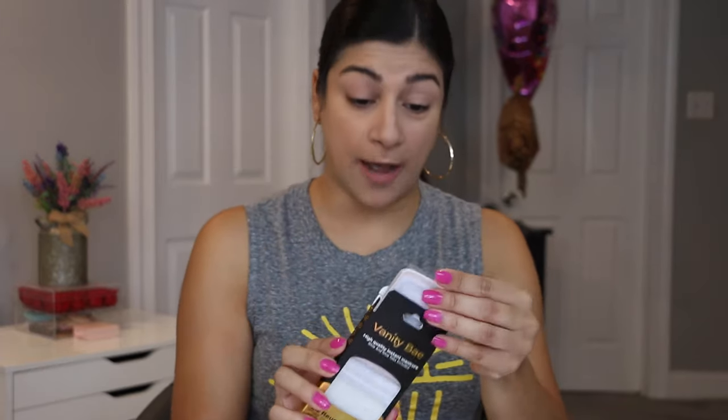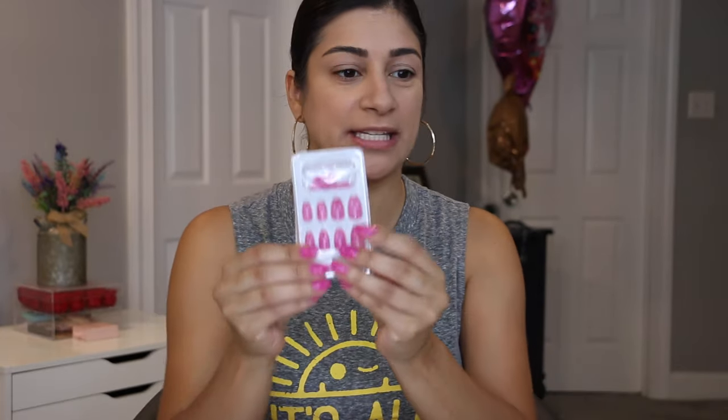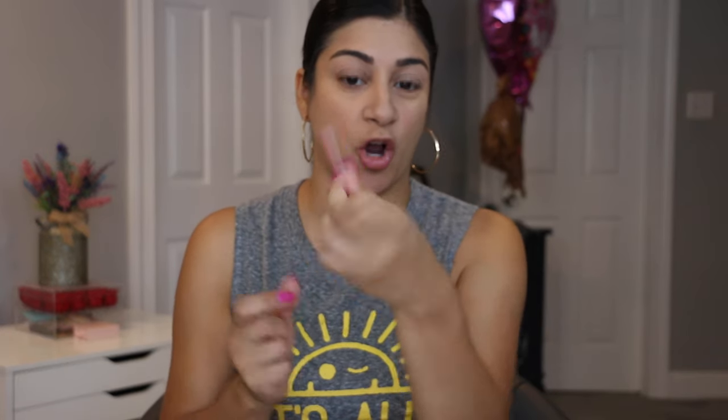These come with 24 nails, which is perfect because we all know that some nails don't fit the same on both hands — you need a different size for each hand. It does come with an alcohol swab, little stickers which my daughter loves because she says these last longer. It does come with a little nail glue but I bring my own. It also comes with a little stick and a mini nail file, which I love to keep in my car.